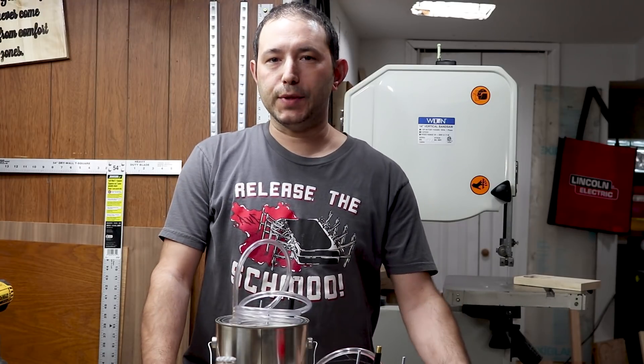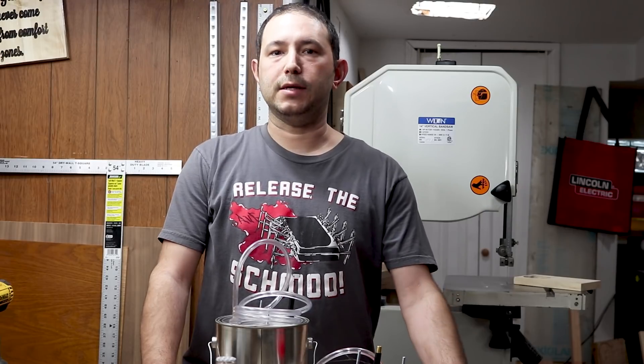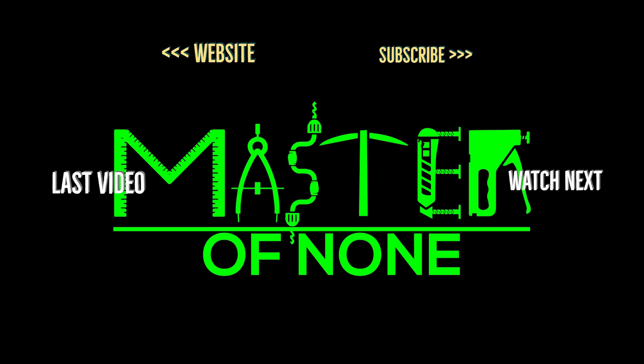Thank you for watching. Please click like, subscribe, and share this video. See you on the next one. Bye.